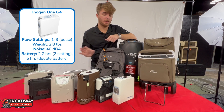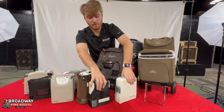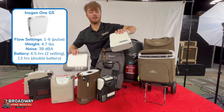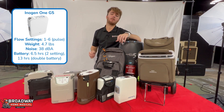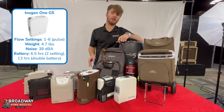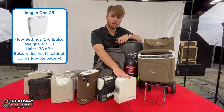Moving on to the Inogen G5. It's bigger and heavier than the G4, but the upside is it's still going to be smaller than most other competitors on the market and it actually has up to a 10-plus hour battery life, which is really outstanding. If you want a machine that's going to be able to last all day without any issues, the G5 is the one you have to go with.